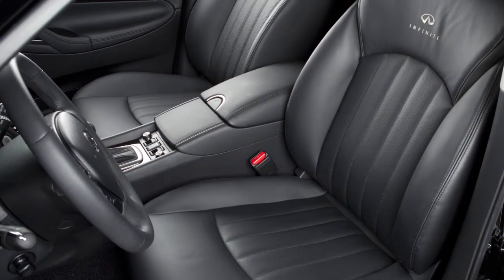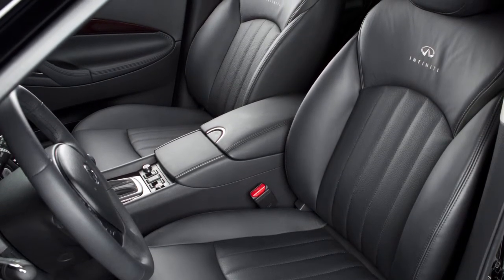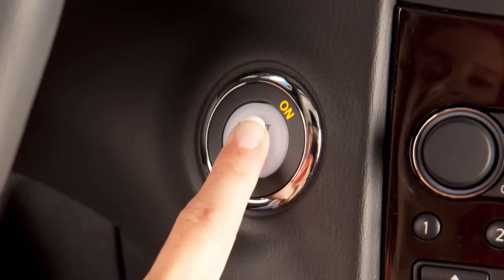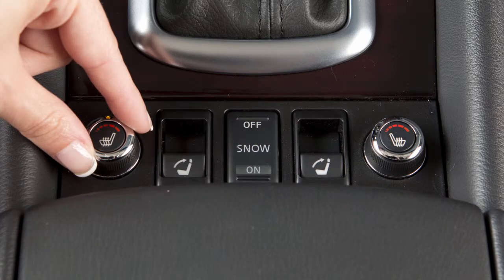If your vehicle is equipped with heated front seats, the control knobs are located on the center console and can be operated independently of each other. To operate the heated front seats, start the engine, then turn the control knob to the right and select the desired heat range.